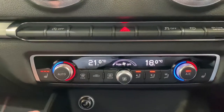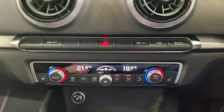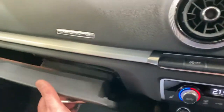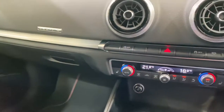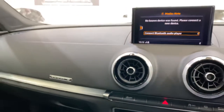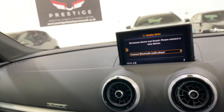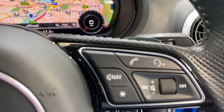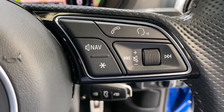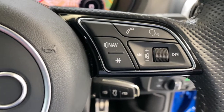We've got dual climate control and heated seats. There's cruise control down here on one side, and on the other side we've got volume controls, voice activation, and shortcuts.